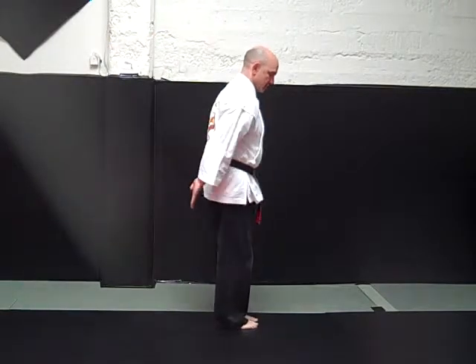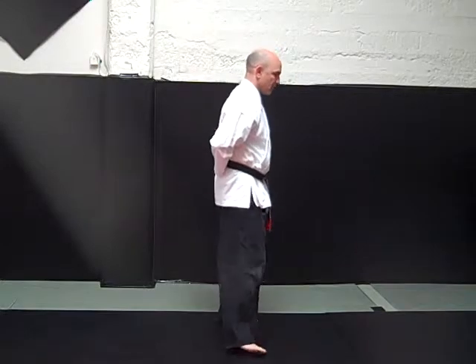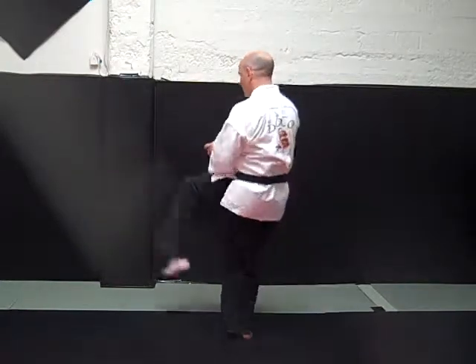From the side: the arm is locked. I step offline. Elbow, hammer fist, elbow to the chin. Step around.